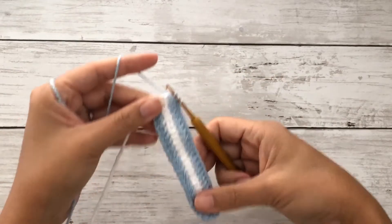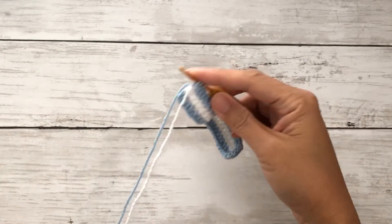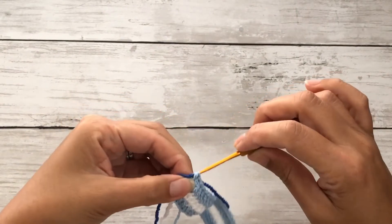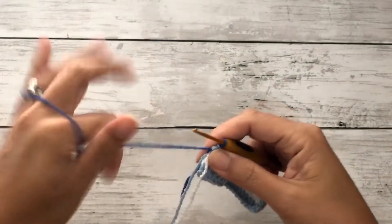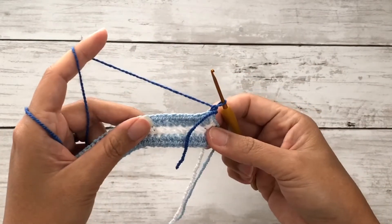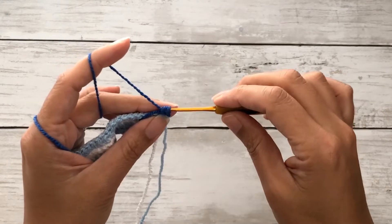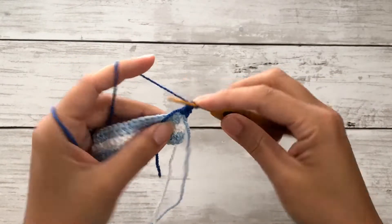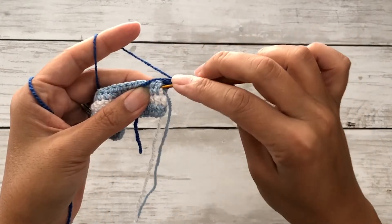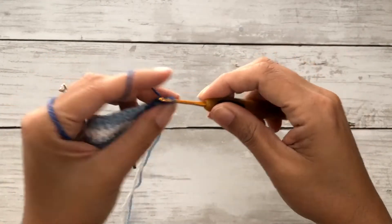Now that we've completed the second row, on that last stitch pick up the dark blue yarn and pull it through all three loops. Without binding off the light blue yarn, chain one and turn your work. On the third row we'll be working an alpine stitch. Work a double crochet on the first stitch while carrying along the excess tail. On the second stitch work a front post double crochet — insert your hook behind the next post and work a double crochet stitch.